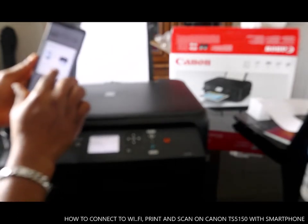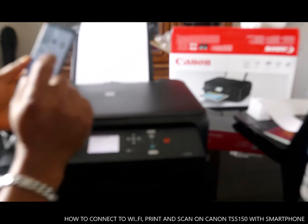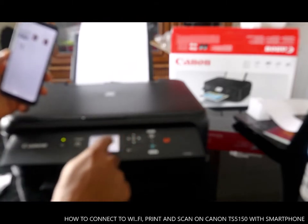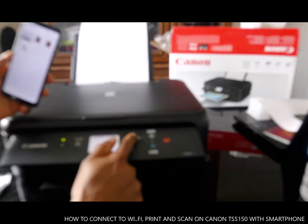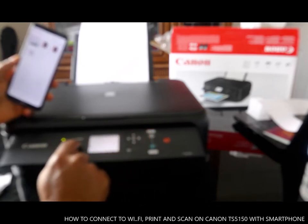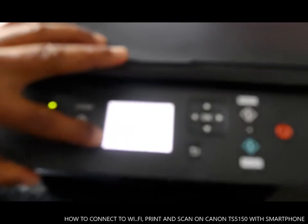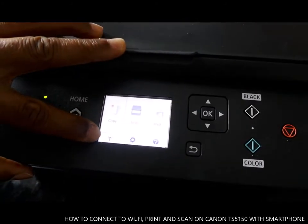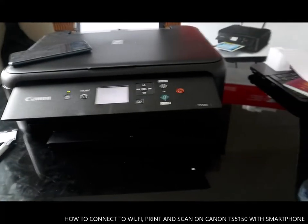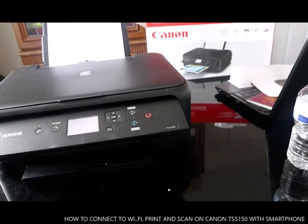So you can see this printer — select it right now to print a document from this printer. You can see it's now connected to the Wi-Fi network. It's now connected to the printer, ready to print a document.